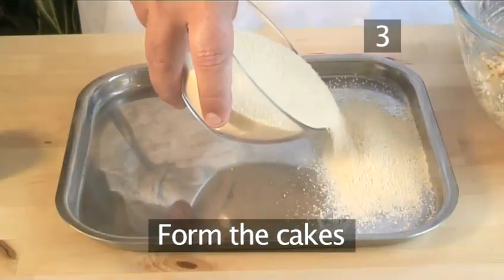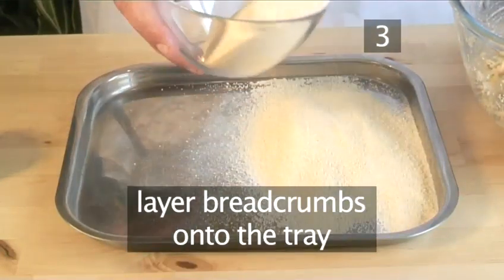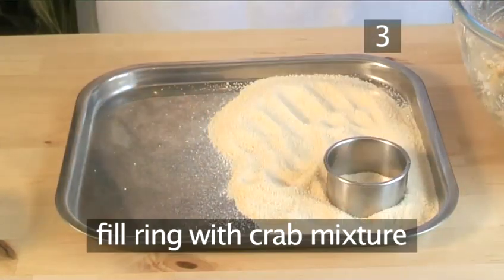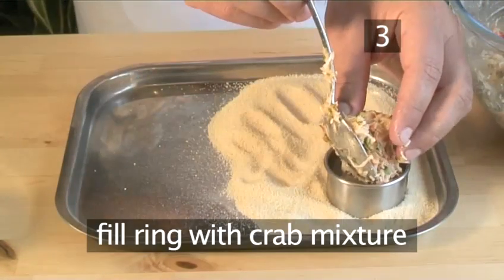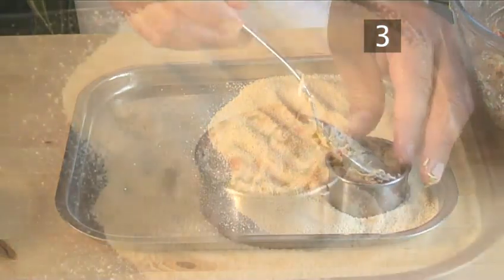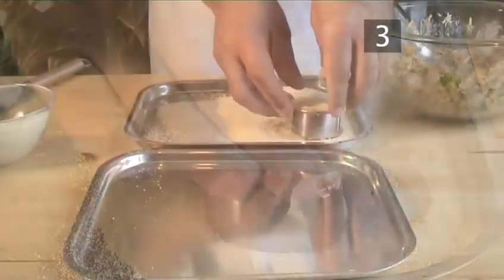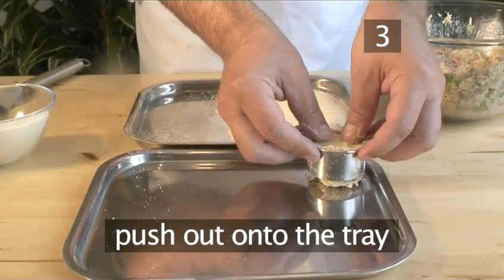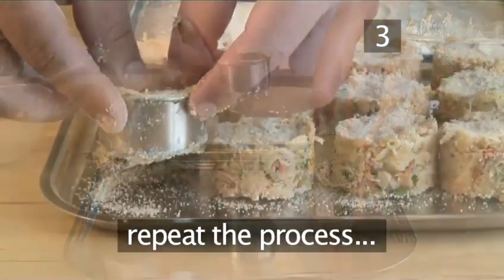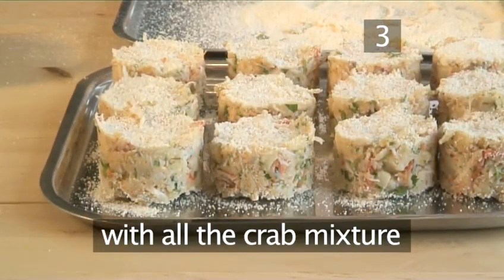Step three: form the cakes. Start by layering half of the breadcrumbs onto a tray. Place the ring on top and fill it completely with crab mixture. Then top with more breadcrumbs. Push the cake out onto the tray. Repeat the same process until you have used all of the crab mixture.